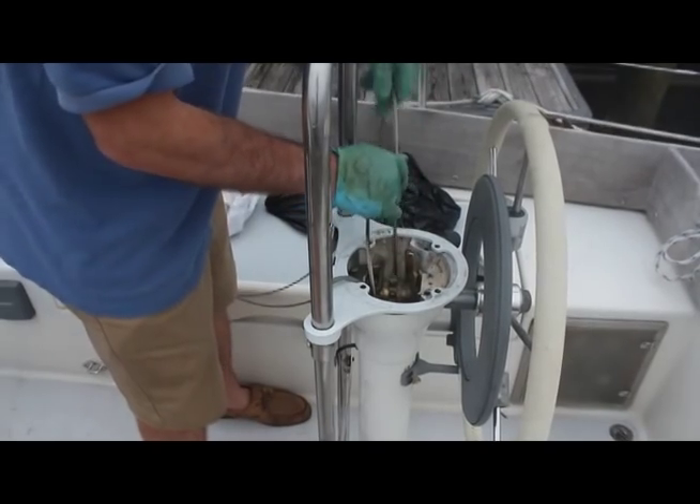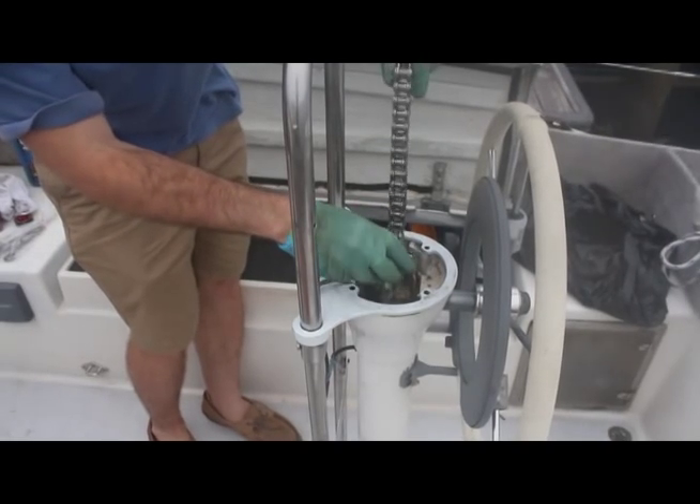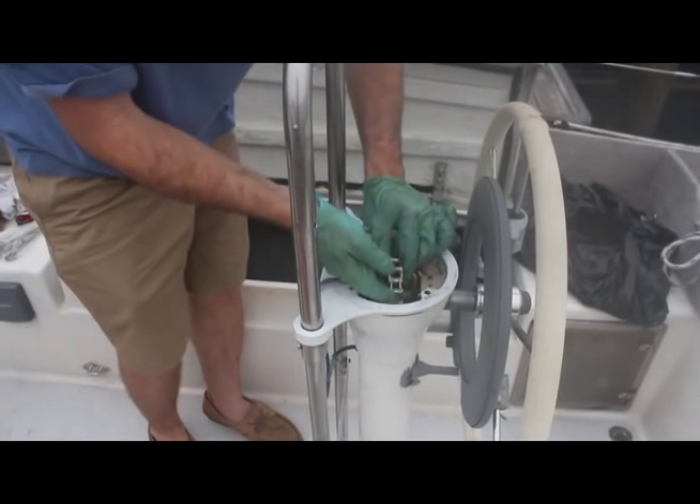Make sure the wheel is centered with the brake on. A quadrant or radial drive wheel must be centered and the chain must be centered before tensioning — this is critical. The tensioning of chain and wire systems is covered in another video.